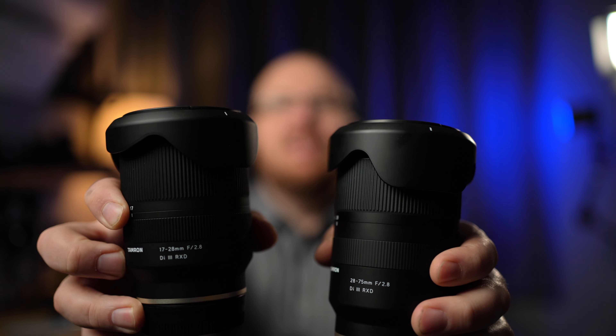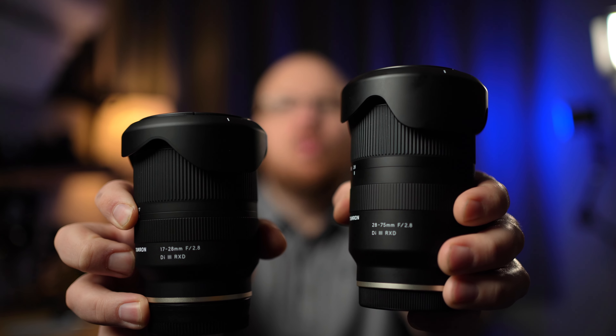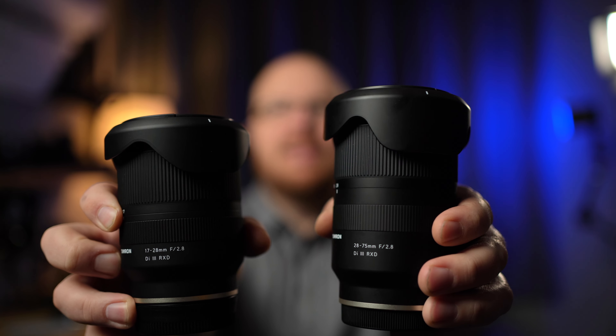Hey guys, it's Jay from Sony Alpha Lab. In this video I've got a two-for-one deal — the Tamron 17-28mm f/2.8 and the Tamron 28-75mm f/2.8. These are both Di III RXD lenses and they're fairly affordable, very good competition to the Sony products. Reasonably priced and extremely high quality for the money — great alternatives to the Sony GM lenses because the sharpness is really good. Thanks to BH Photo Video for sending me these lenses to review.